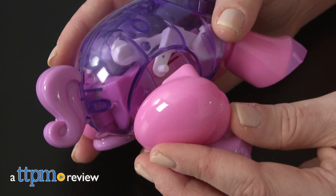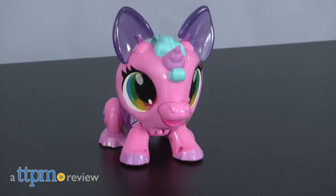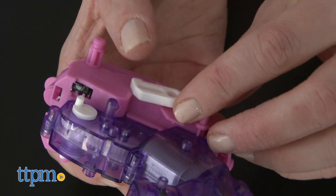Give kids a hands-on introduction to robotics with the Build-A-Bot line of Build Your Own Robotic Pets. Hi, I'm Laurie from TTPM. Whether you choose to build a Dalmatian or a Unicorn, each kit from Relevant Play includes more than 20 pieces that easily click together for a satisfying building experience for kids as young as four.